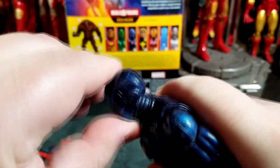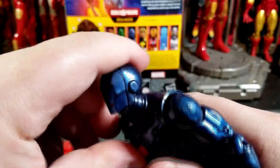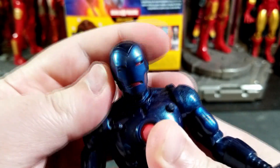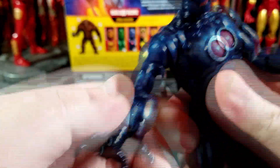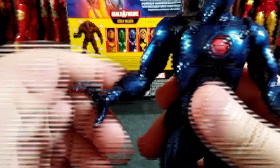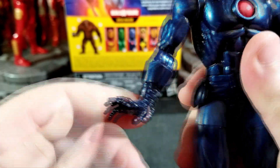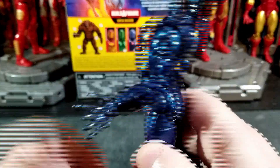Let's look at the articulation. The head is on a disc hinge — you can get him looking up a fair amount and down a bit, with a tiny bit of head tilt. Shoulders go up that far and can do a full 360. There's a bicep joint, double-jointed elbows, and the wrists do swivel. There's no wrist cut at the gauntlet, and the downside is the repulsor hands do not have a hinge — the fists do though.